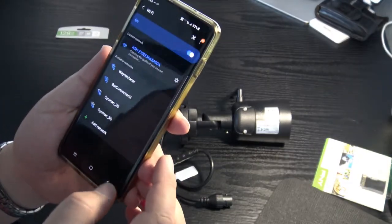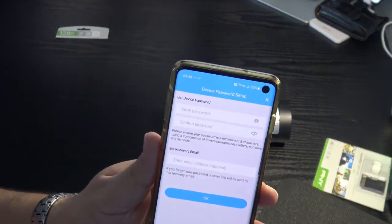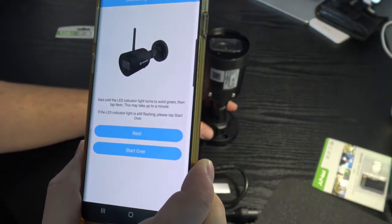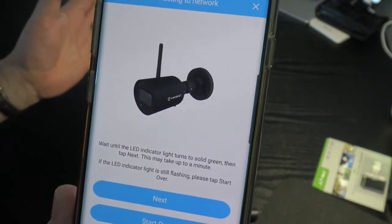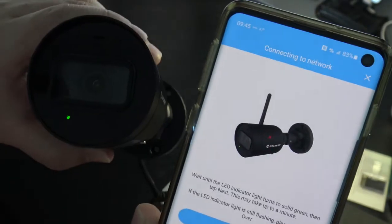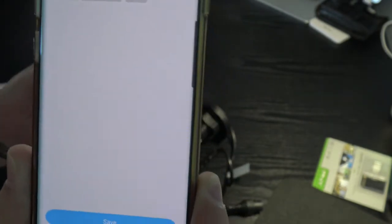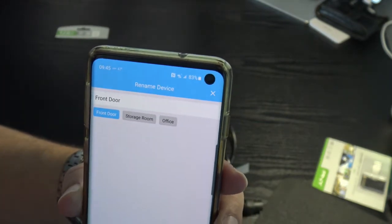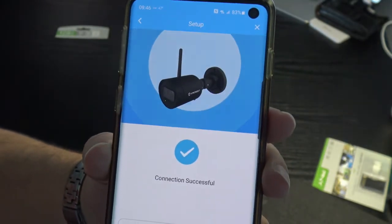Go back to the app, enter your device password, recovery email, and the Wi-Fi network you want to connect to. The app will show a screen asking you to wait until the LED indicator turns solid green — mine already has. Tap next, name your camera (e.g., 'Front Door'), tap Save, and your connection is successful.